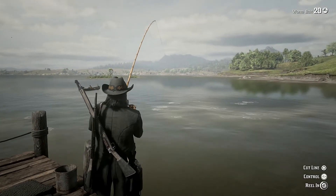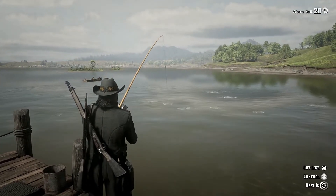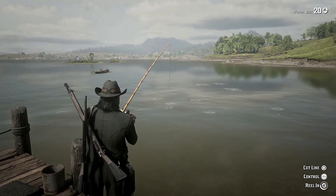Greetings, Free Witch here. So one of my favorite things to do in Red Dead Online is the fishing, but one of the things that I hate about this fishing is the way that you reel in the fish.